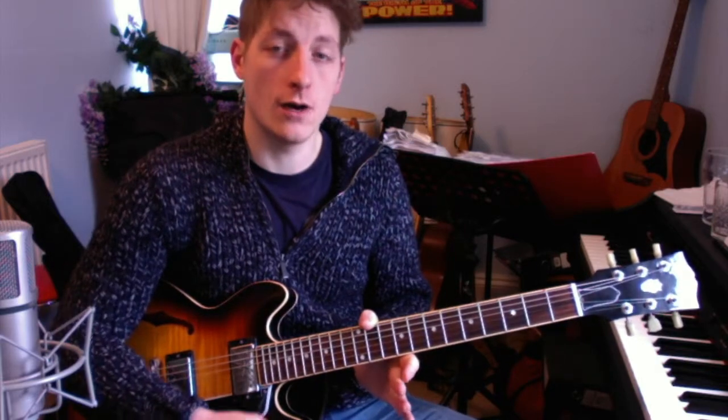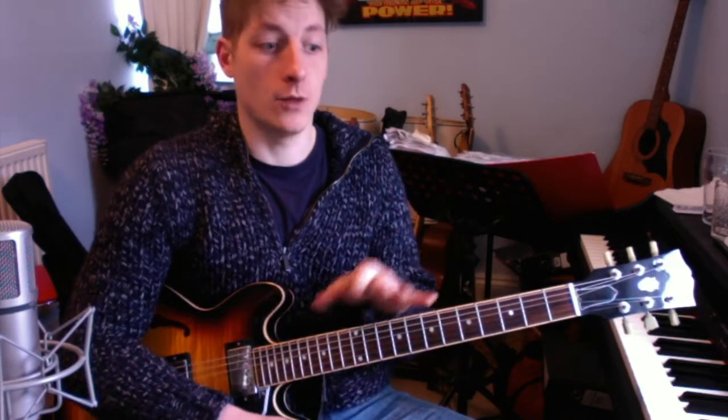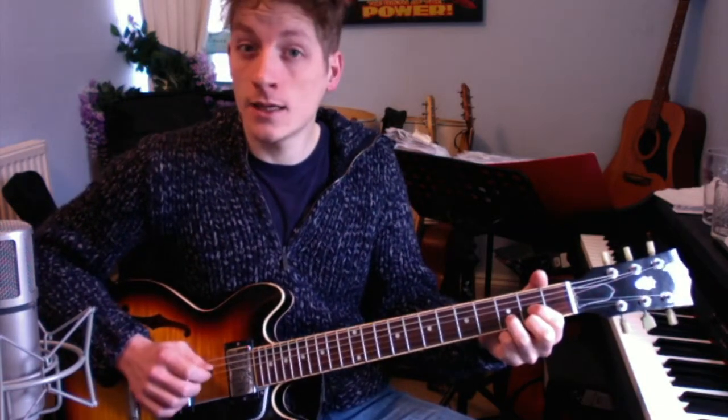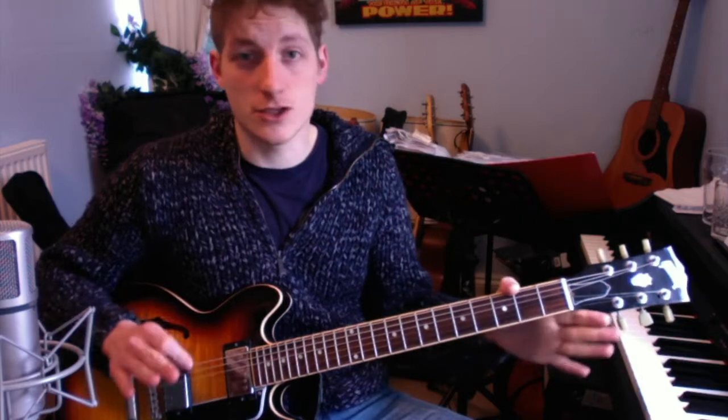For those of you who are really confident and have flown through it quickly, I want to make it a bit more challenging by looking at the melody. Melody just means what the singer is singing. The melody of Yellow Submarine in the verse is played like this.